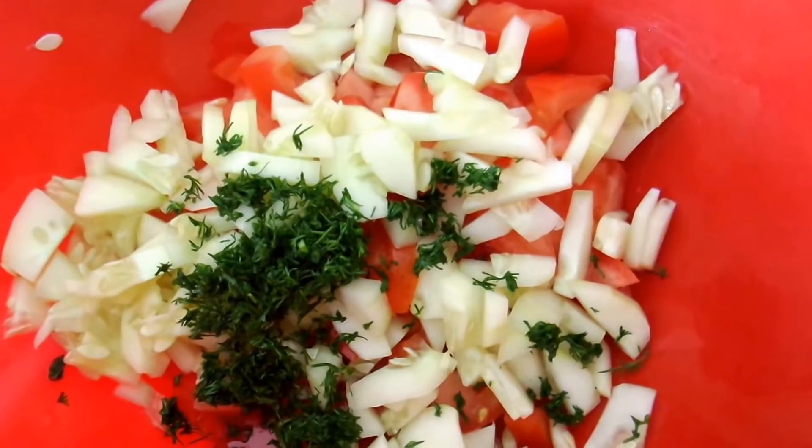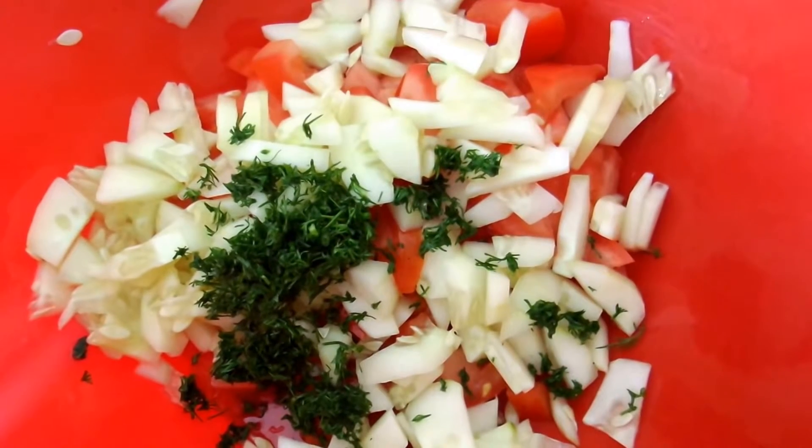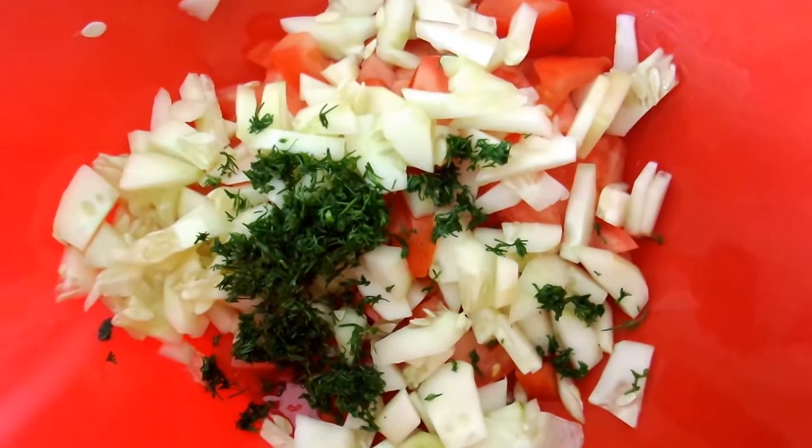Our main three ingredients are in the salad bowl, and I'm going to mix in a teaspoon of olive oil and a pinch of salt and pepper, and then just mix all of the ingredients together.